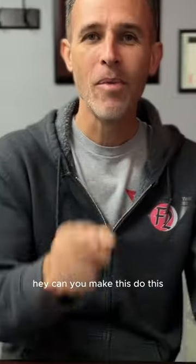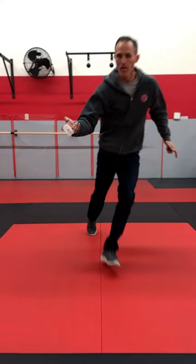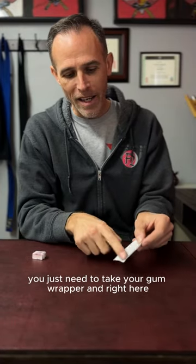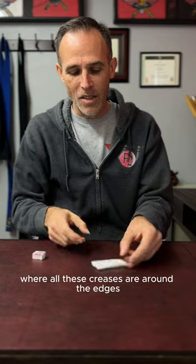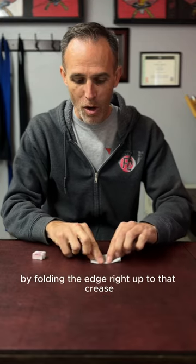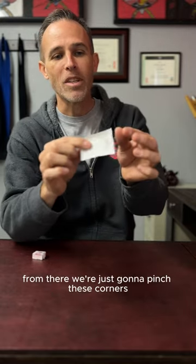Can you make this do this? I bet you can. You just need to take your gum wrapper, and right here where all these creases are around the edges, we want to fold those flaps in half by folding the edge right up to that crease. We do that all the way around the wrapper.